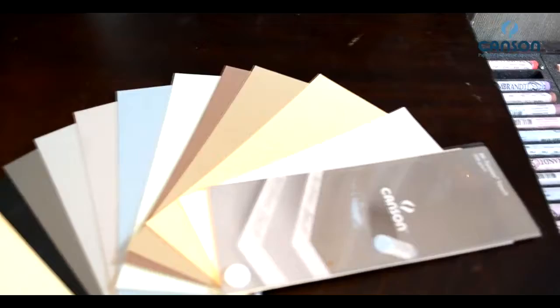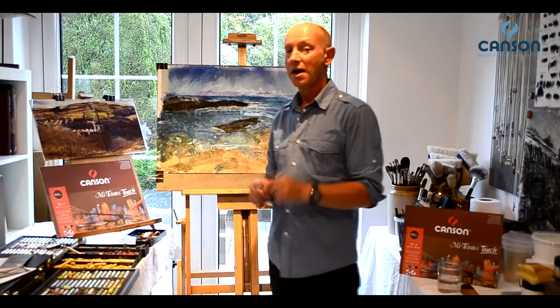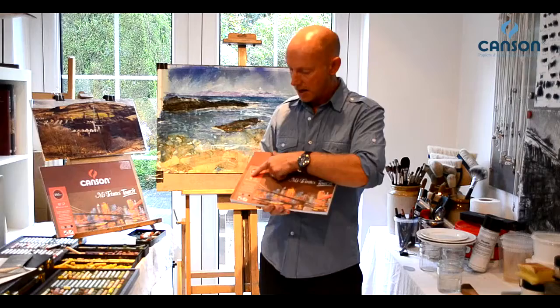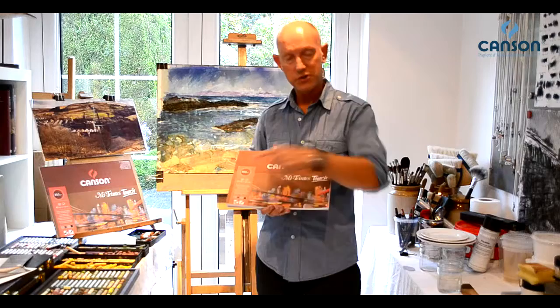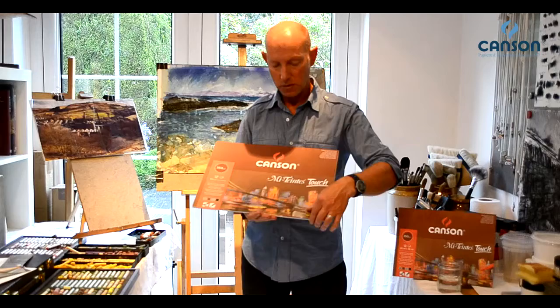Because it's available in 10 different colours, what a realm of possibilities you've got there. This unique paper is available in sheet size, which is 50 by 65 centimetres. It's also available in two different pads. We have the smaller size, which is very handy — great for sketching with. It's slightly bigger than A4, at 24 by 32 centimetres. And then we have a slightly larger version, which is the A3 — bang on A3.